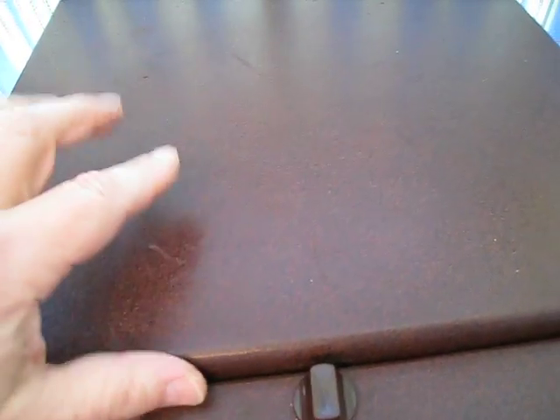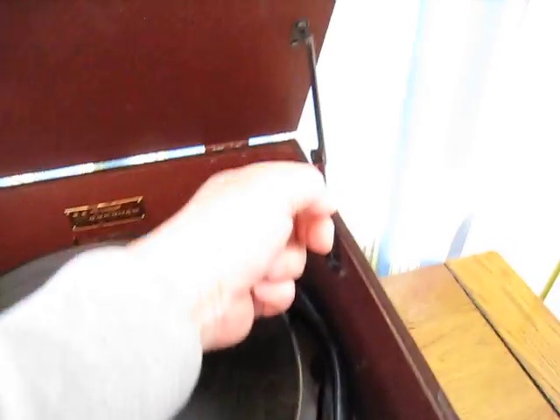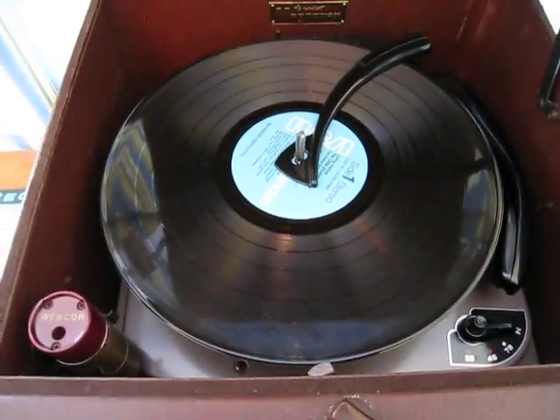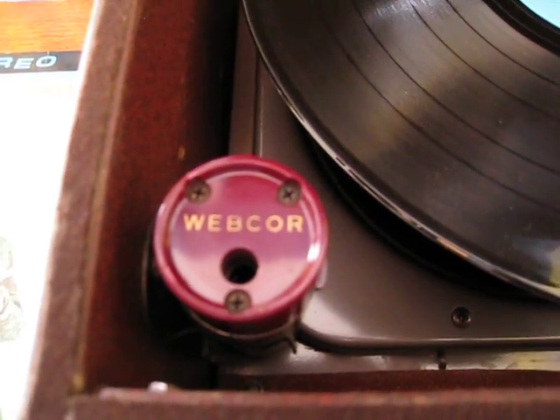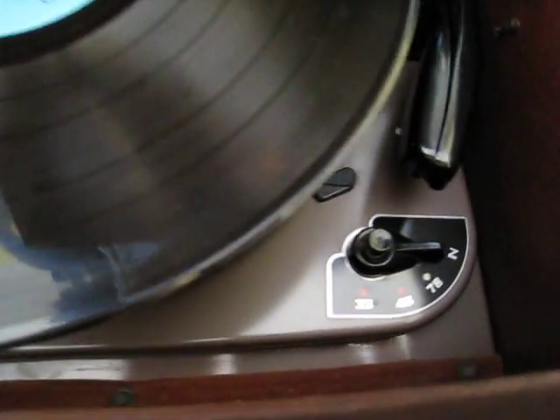Continuing to look at this thing, here's the lock mechanism that holds the lid down. We're going to unlock it and lift the lid. Inside in the back it says 'The Magnificent Magnavox' — and it really is, because it does sound magnificent. Notice that the changer is actually made by WebCore. Here's the 45 adapter for it right there. WebCore made the changer for a lot of manufacturers, and obviously made it here for the Magnavox.